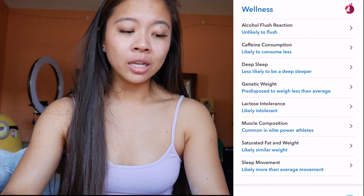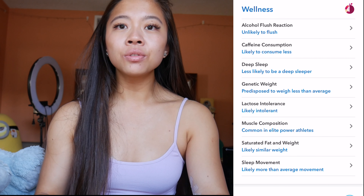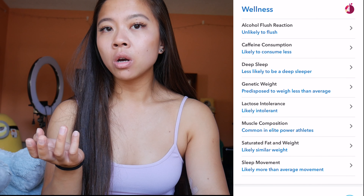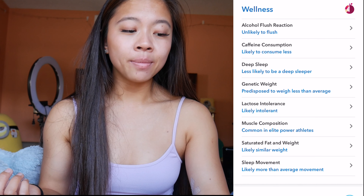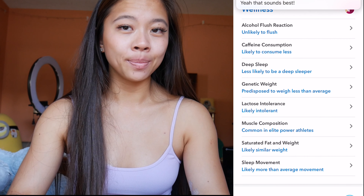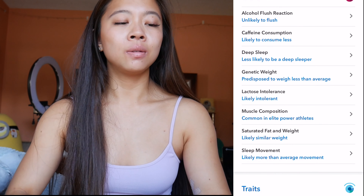Deep sleep: likely less to be a deep sleeper — very, very true. I cannot sleep for the life of me. I don't know if it's just because I drink too much water towards the end of the night so then my bladder keeps me up, or maybe that could be it — I'm not entirely sure. I'm very much a light sleeper.